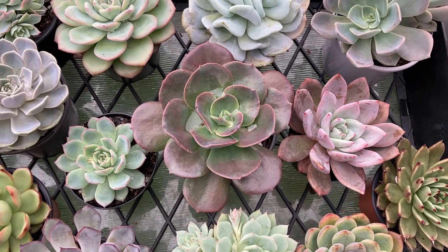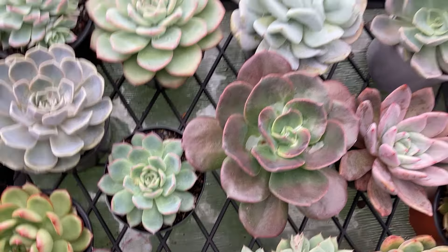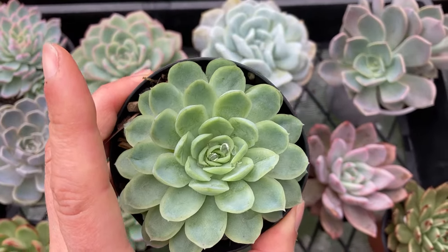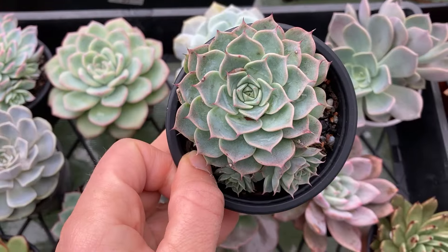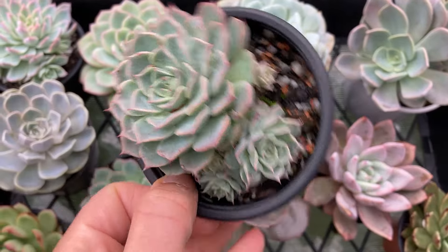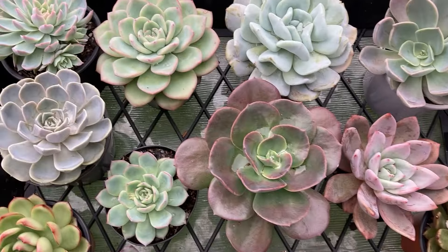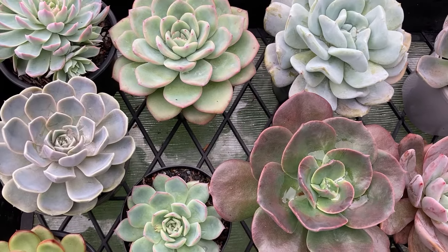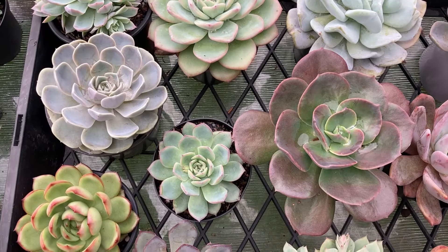I also have a lot of succulents that are species that naturally occur in nature, such as this Echeveria elegans and others — for instance, this Haworthia, another favorite of mine. Just because they are species does not mean that they are automatically less hardy than the hybrids.